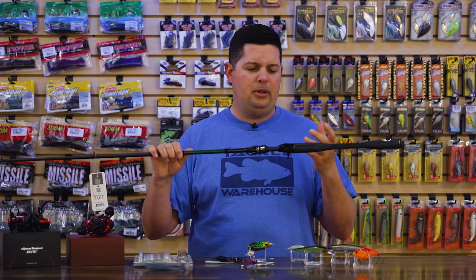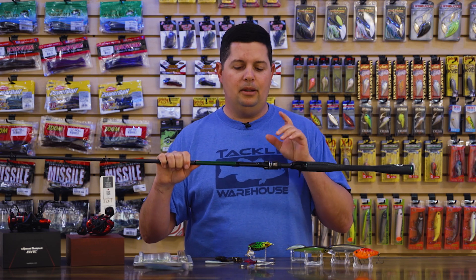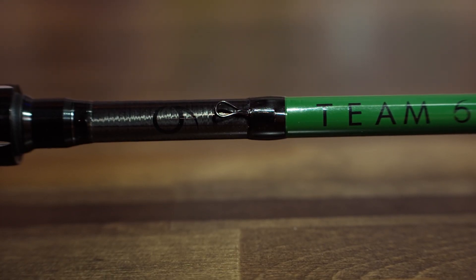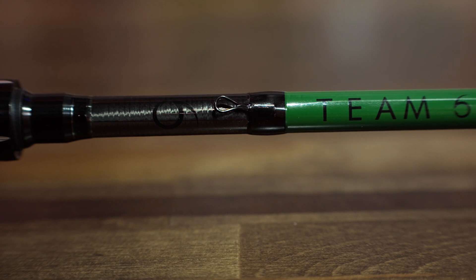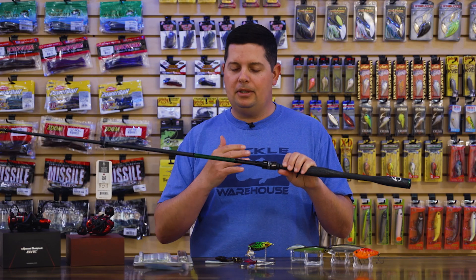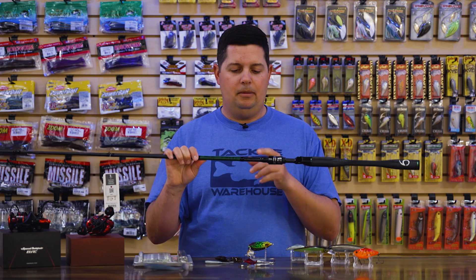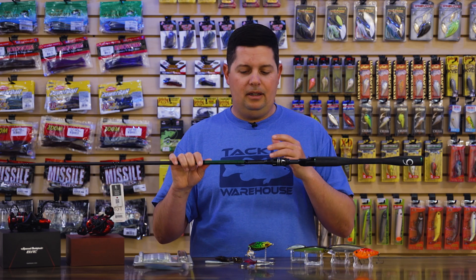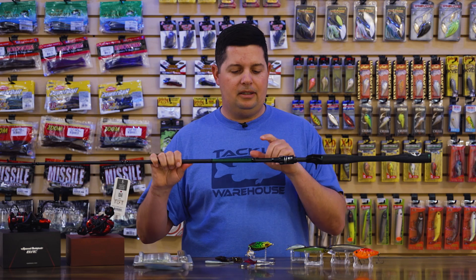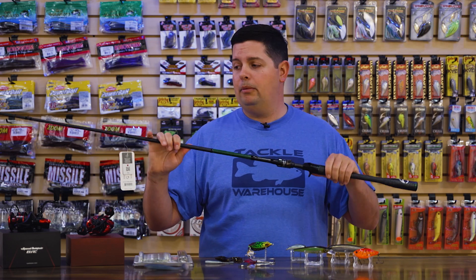I'm super excited to try one out for jigs and fishing out deep where you really want to feel what's going on — I feel like this rod is going to excel at those techniques. The hook keeper is another cool feature: they're using a teardrop-shaped hook keeper, which is great for Texas rigs, but since it's oval shaped you can still get a treble hook through there with no problems. Some keepers only work for Texas rigs, some only for crankbaits — this one gives you the best of both worlds. Overall, an awesome series of rods coming in around $199 with a three-year warranty.